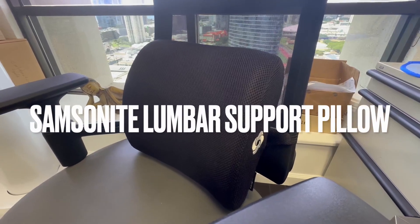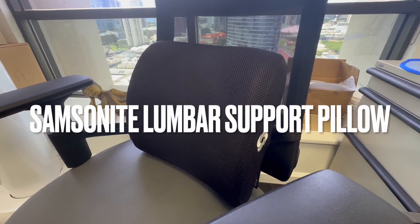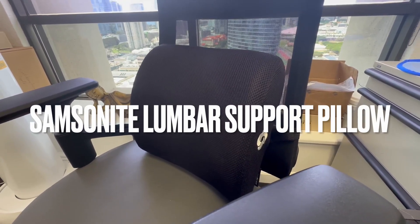Aloha everyone, this is DJ Ice and this is the Samsonite lumbar support pillow. Let me tell you why I really like this pillow.